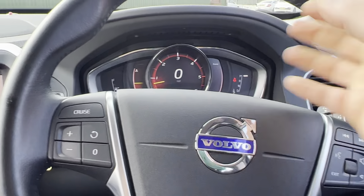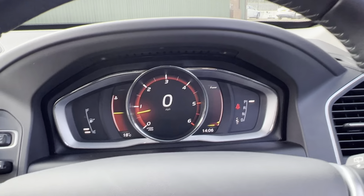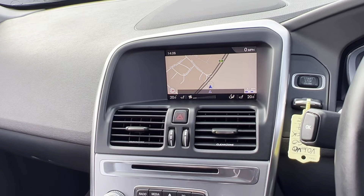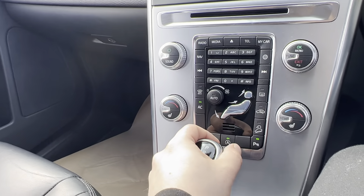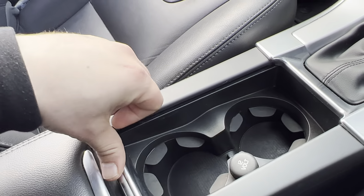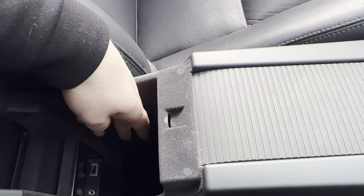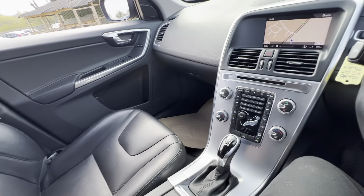Over here we have a digital display up ahead giving you all your trip and vehicle information. There are all the usual steering wheel controls, and you have navigation, DAB radio, multimedia connectivity, and heated seats for both driver and passenger. There's an automatic gearbox, cup holders, a 12-volt socket with a nice cover, plus plenty of storage and USB and auxiliary connectivity in there as well.